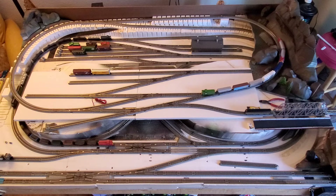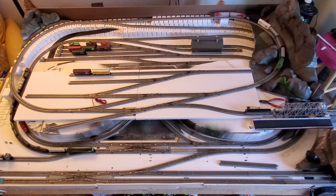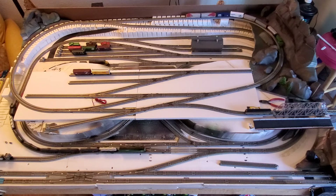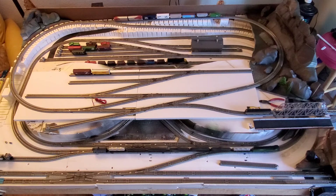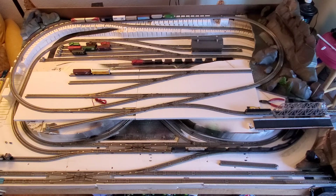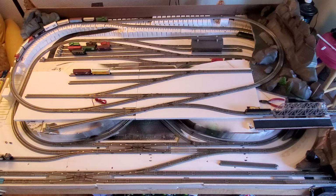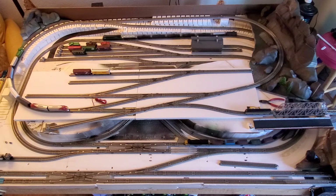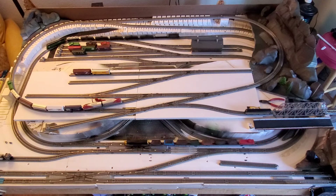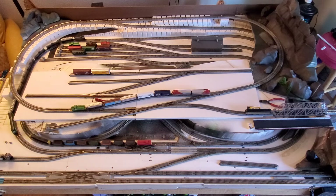The upper loop has got a train running on it — the red and white Santa Fe locomotives pulling a train, running around and around. It actually runs through the switching puzzle, which is going to make using that puzzle all the more difficult. All of those sidings on the switching puzzle are going to be parts of industry. There's also a spur on the right-hand side of the upper level that goes off and actually leaves the layout.